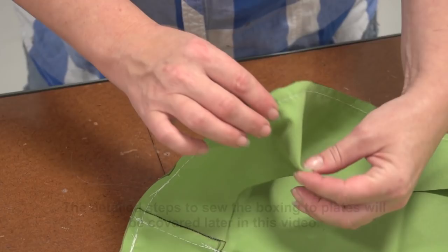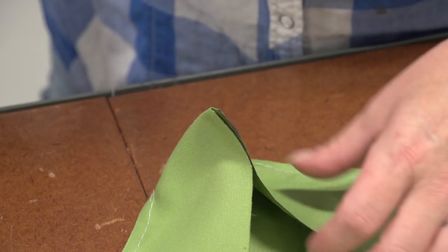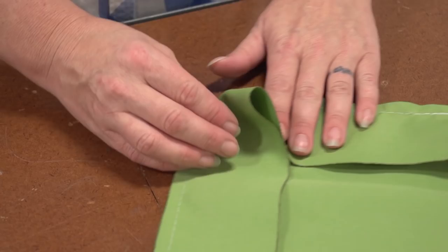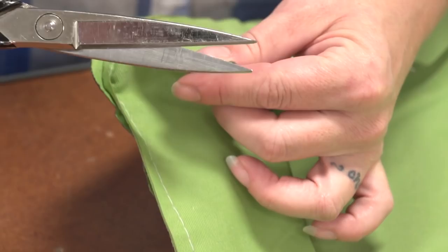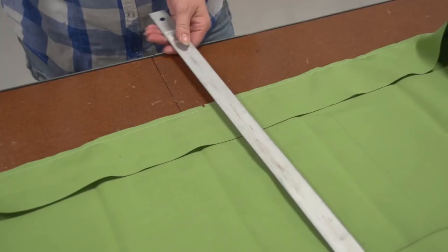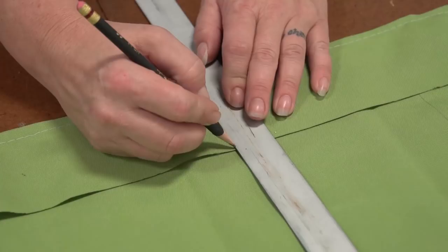Now we need to transfer the match-up notches from the plate to the boxing. To do this, just fold the corner as Angela does here and transfer that mark directly from the corner of the plate to the corner of the boxing using scissors to make a triangular cut. Do that at each corner — lay the corner down flat and be sure that the match-up notch on the plate is directly across from the match-up mark you will install on the edge of the boxing. Place a match-up mark approximately every two to three feet so you can use them as a reference to be sure you're sewing the plates on correctly.